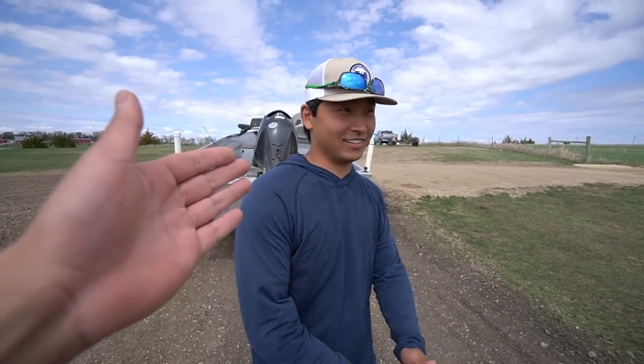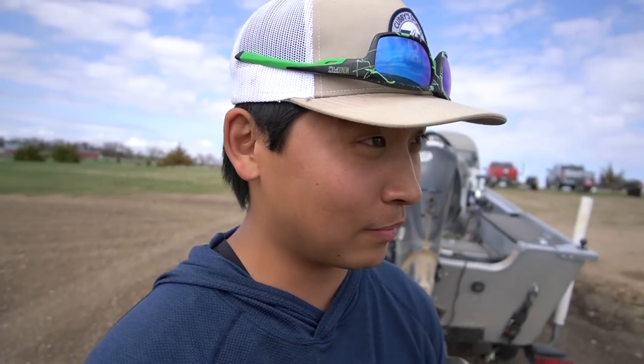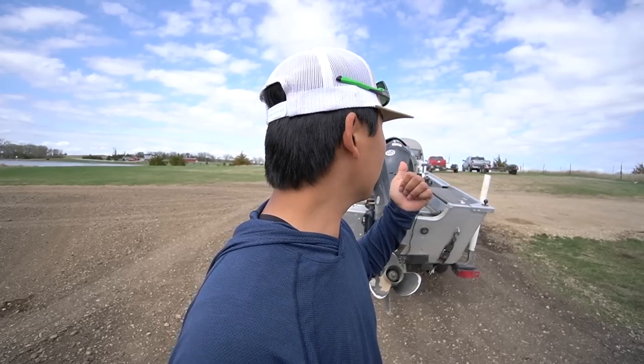Sam Lehman, how excited are you for today? I am very excited. It's been a long wait and John and I have not been walleye fishing all spring. We've been busy hunting, but we've been busy working on the boat. With that being said, we put a lot of hard work into this and so did everybody else that helped us put this boat together. So this is for everybody and we're excited to take it out.